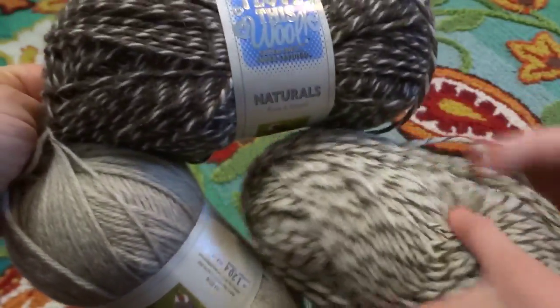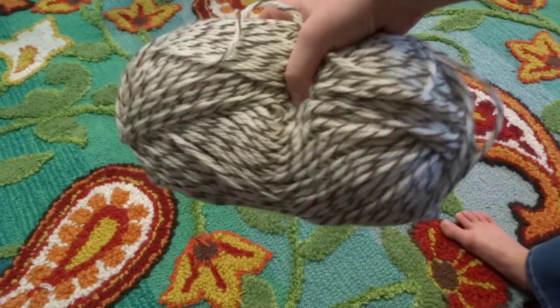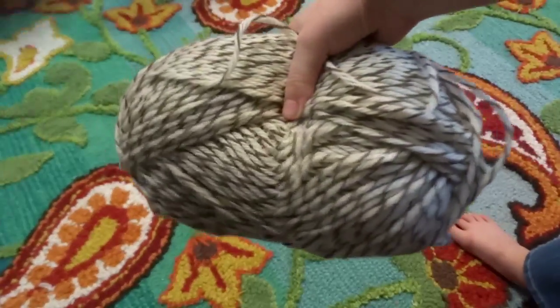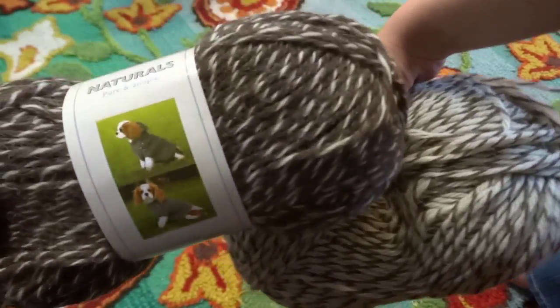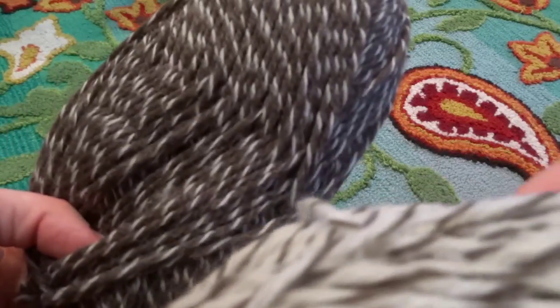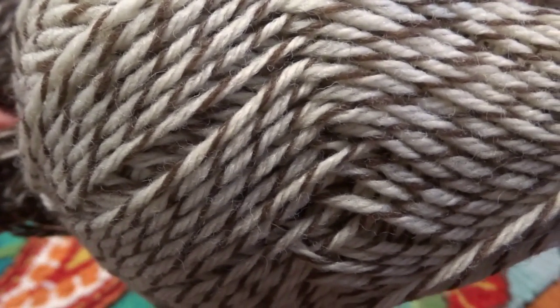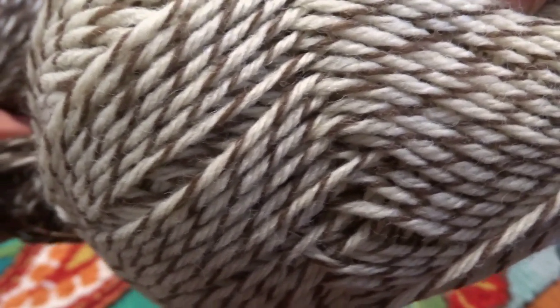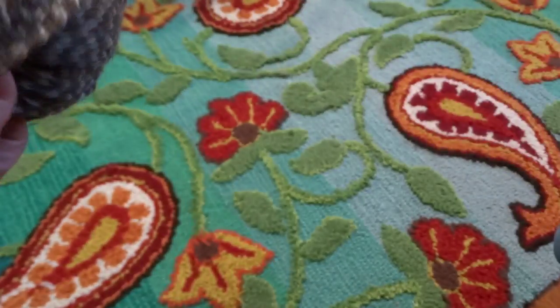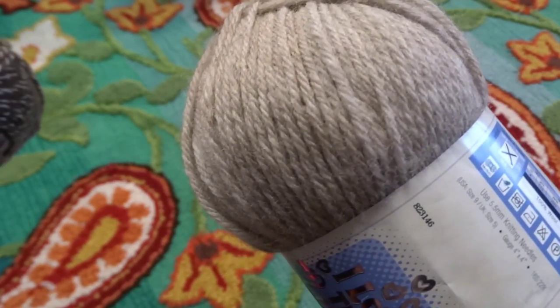We chose these three colors. Shawna chose one color and I'm going to use another. The color I'm using is called Brindle, the color Shawna is using is called Toasted Almond, and the other color we might make a few out of is called Biscuit.